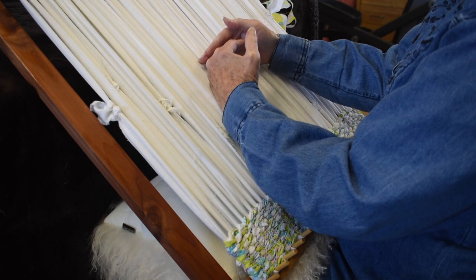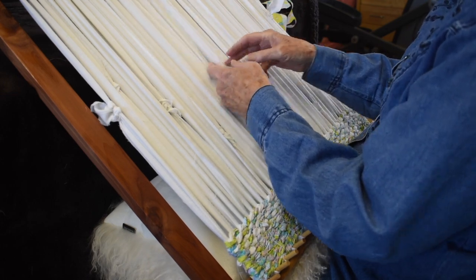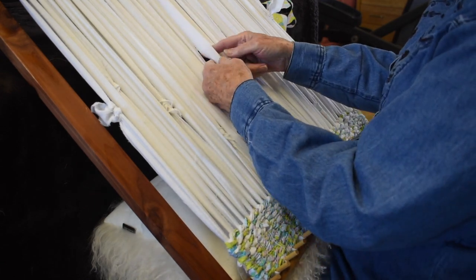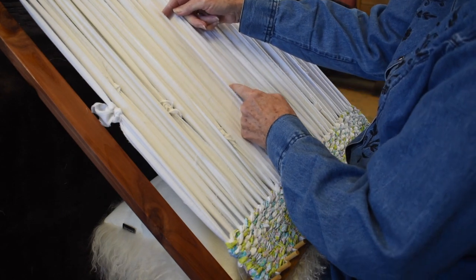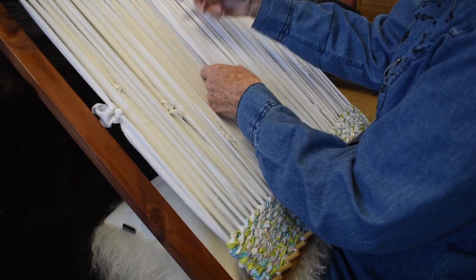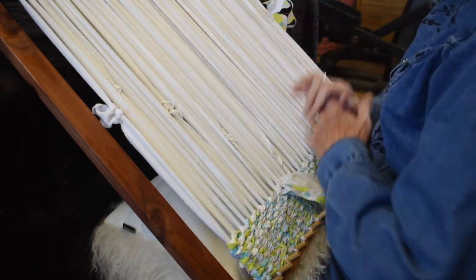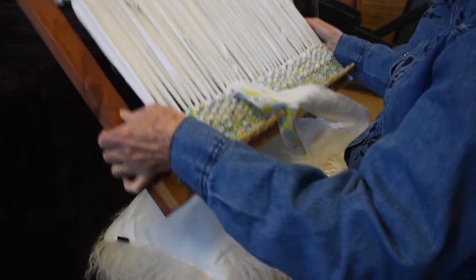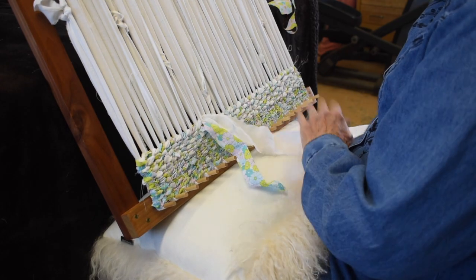Try to get as many rows in as possible. When you get to the very middle, tie your ends together in a knot, then run them up through along the warp. You can use a crochet hook to poke them through and cover your ends. Then pull it off your loom and you're finished. Happy weaving, and enjoy your product!